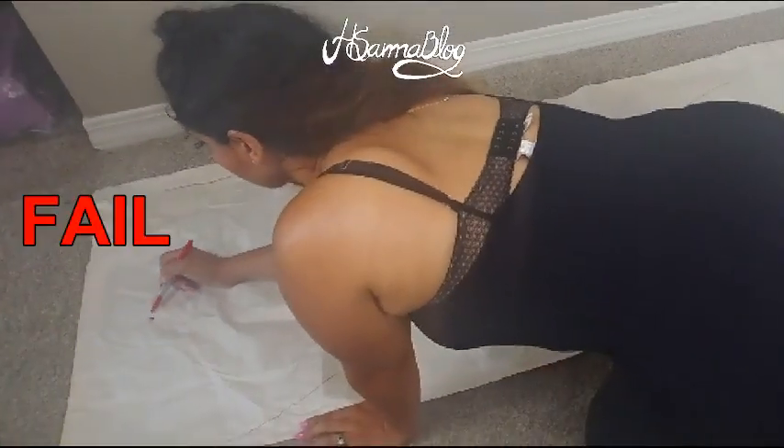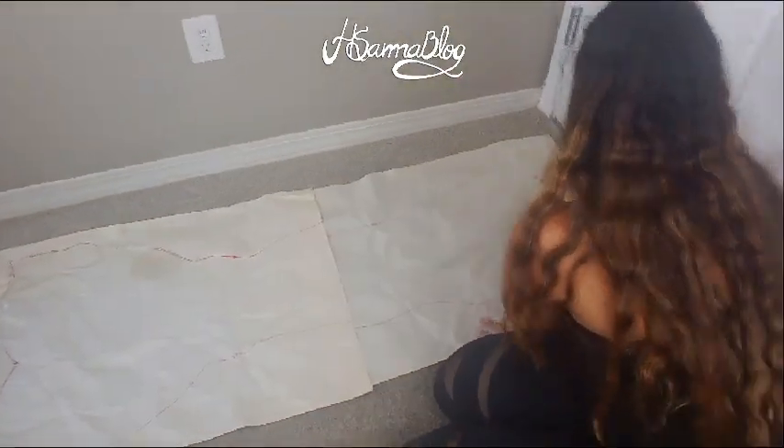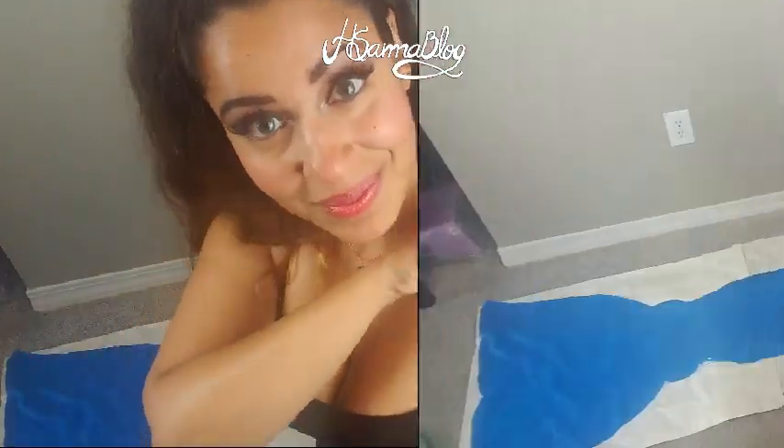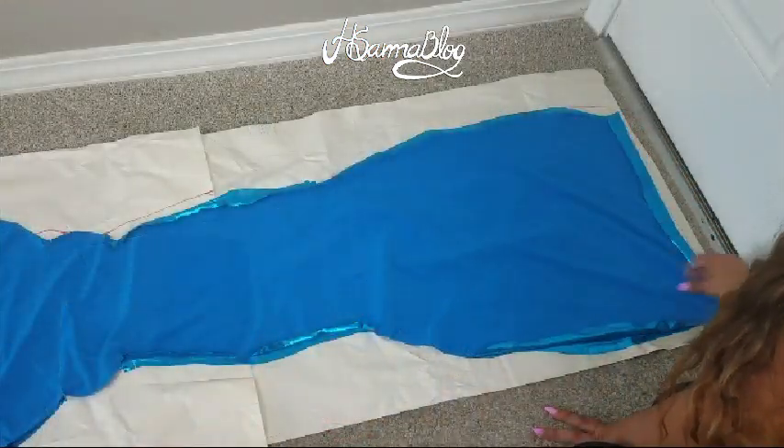For the fluke design, I was going to make a dolphin shape but instead I just made it straight. Trace your design from the paper onto your fabric and cut around it. Make sure that you cut two times — one for the front and one for the back.